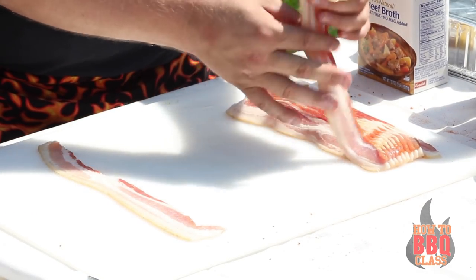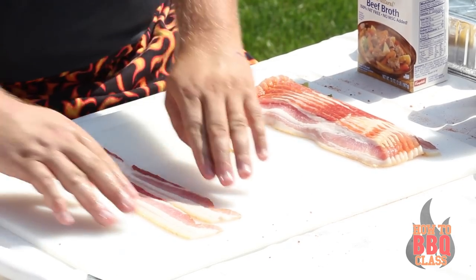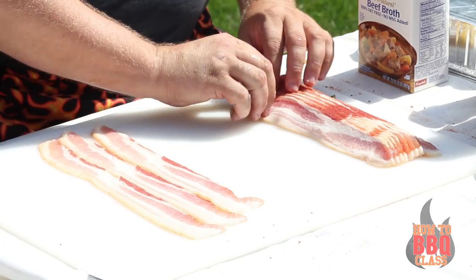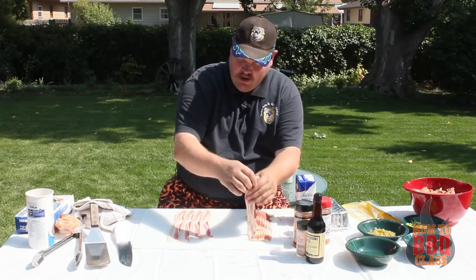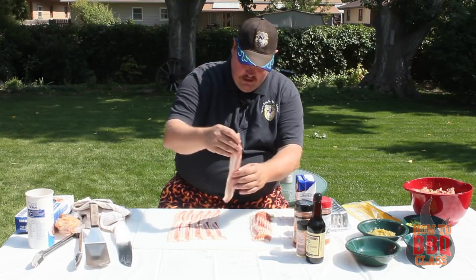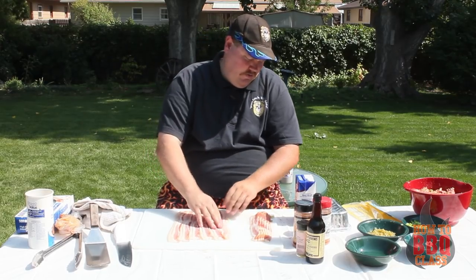Take out seven strips of bacon and put them as close together as you can. Now we're using thick cut bacon — you could use any type of bacon you want, even your own if you make your own bacon, which will be a video we're going to do in the near future. So I lied — we're going to do six slices across, looking at what I've got here.